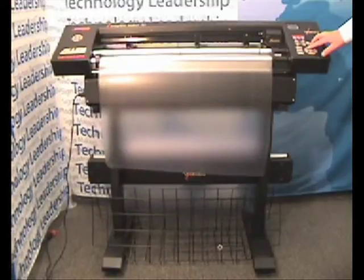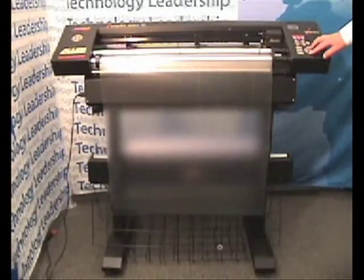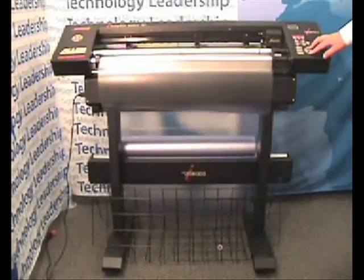Using the joystick on either side of the machine, move 5 to 10 feet worth of material forward then backward through the machine. You are looking for a straight and even path through the machine with no bunching of material near the pinch wheels.